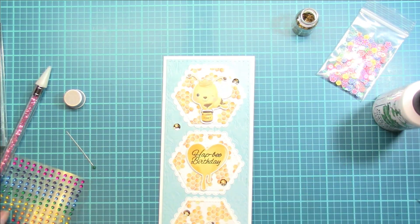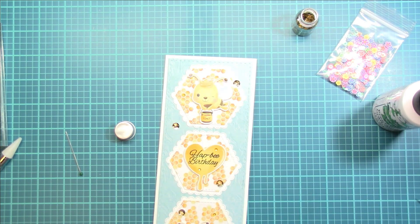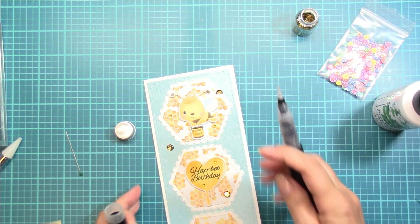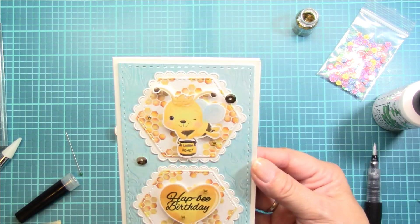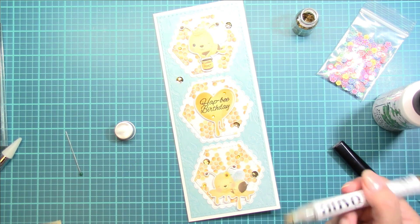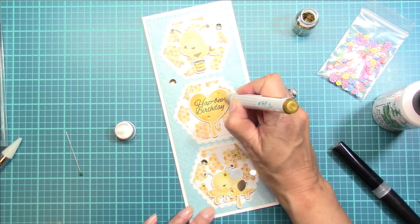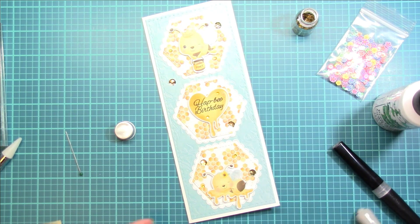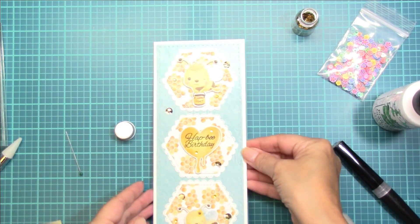There are the sequins and I'm just going to randomly add the little rhinestones — I think that really adds a special touch to my card. This is the fun part when you add all the sparkle and the embellishments at the end. I'm going to use this sparkle marker to go over the wings of these little cuties for that extra shimmer. And then I also have this Nuvo glitter marker that is gold and I'm just going to doodle over some of that honey to give it that gold sparkle. I really feel like that adds the perfect finishing touch, and that completes my first card.